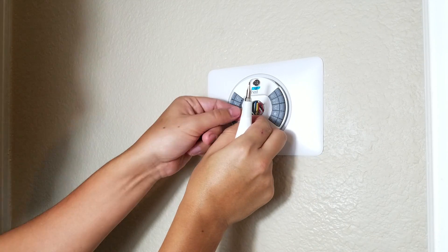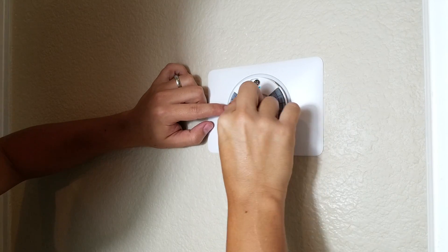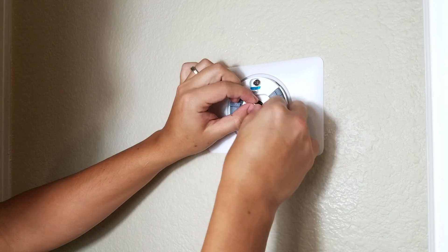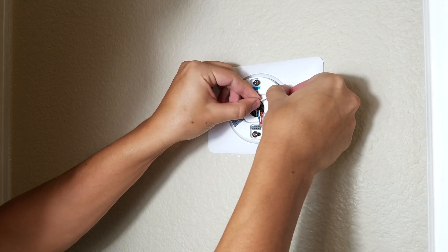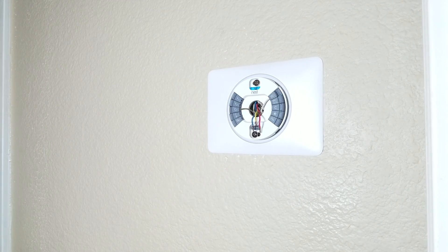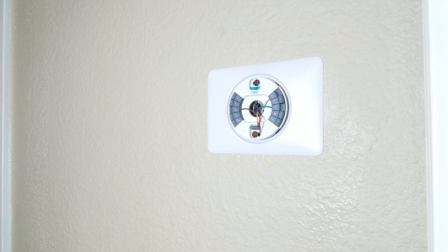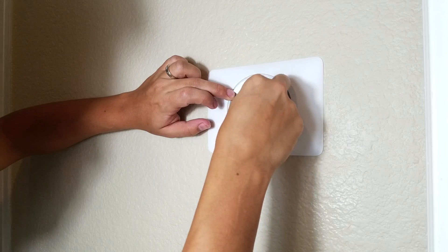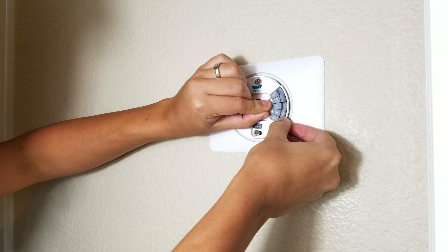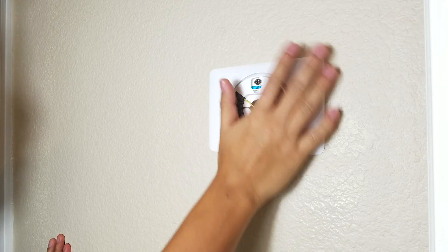Now that it's nice and level, we're going to start our setup process. I know my first wire is the G — you press here and push the cable in, and it will stay pressed, which means it's secure. Now I'm going with my W, press and push it all the way in. Now we're doing our C cable, same thing. Then my Y cable, press it all the way in. And our final wire goes to RH — just press it in. So we have Y, G, W, C, and RH all connected to our Nest thermostat.